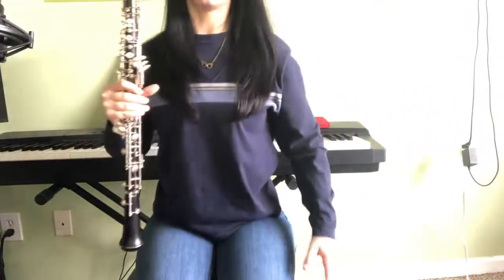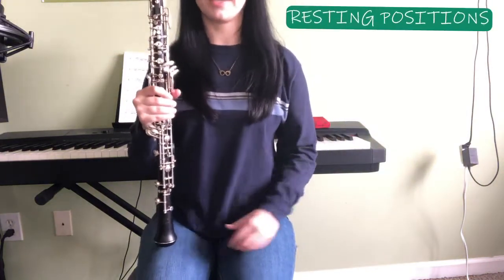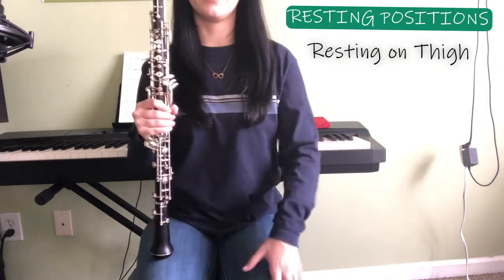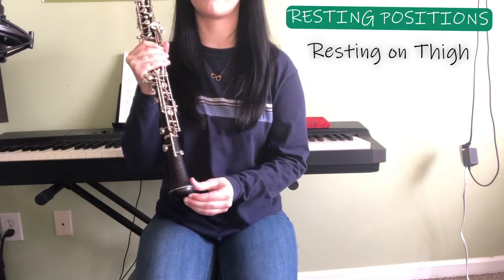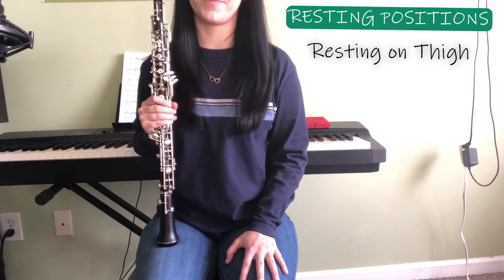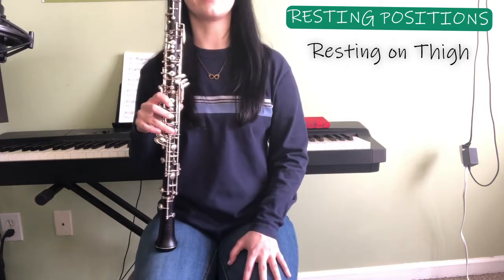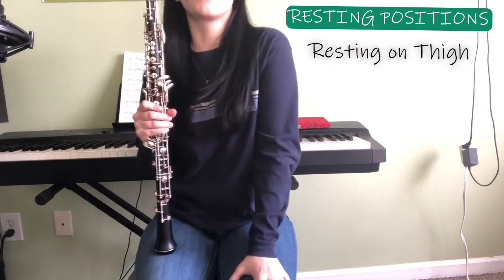So now that you've got your oboe assembled, we're going to go over proper resting positions. The most common resting position for the oboe is simply on your thigh. The reason we put it here is that it's soft for the bell, which is either going to be made out of plastic or wood, and we don't want to damage the bottom of the oboe. This also leaves a good presentation when your section all has their oboes on their leg.